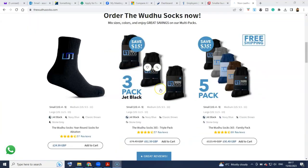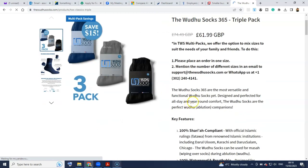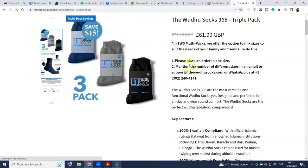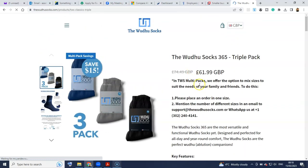So I am going to go over and get the three pack. One thing I just want to highlight here is that if you need to get your three pack but you want to get them in different sizes or different colors, then you must order them in one size. As it says here, the Wudu Socks multi-packs offer the option to mix sizes to suit the needs of your family and friends.